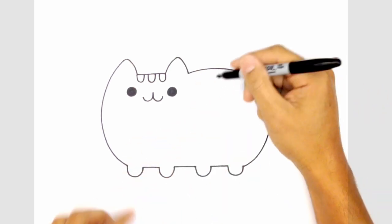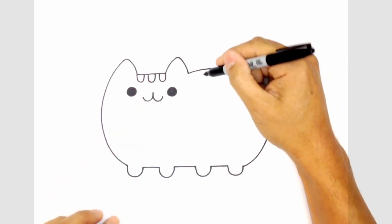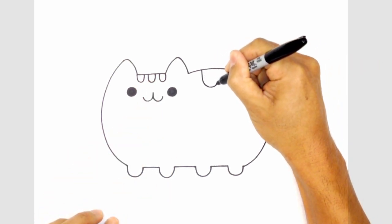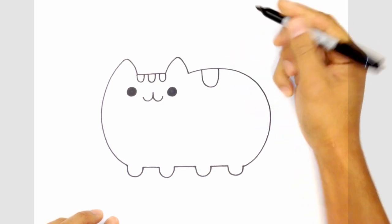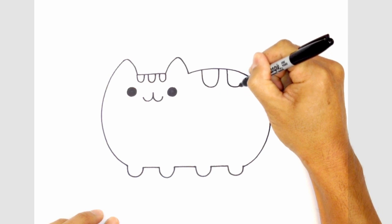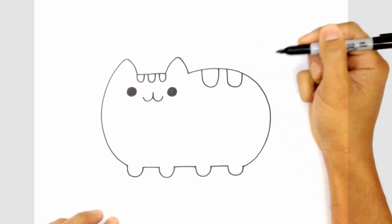From here, let's draw in the two stripes on the back — they're almost like the ones on the head, but a little bit bigger. Right here, come straight down, round it out, and pull it back up. Leave some space, draw a straight line down, curve the bottom, and then back up.